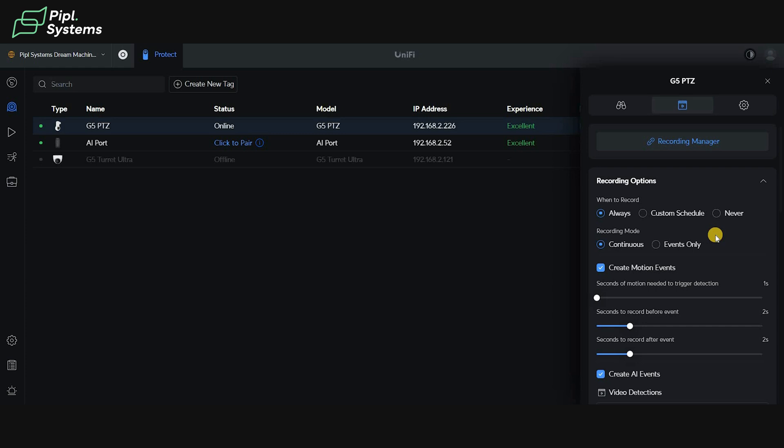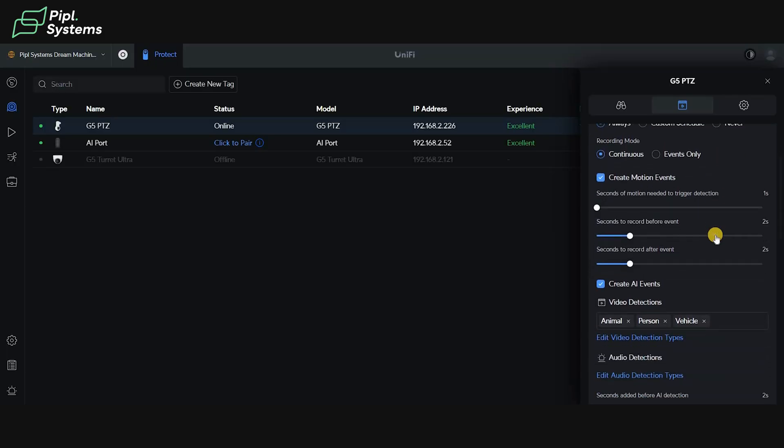You also have different recording modes — record at all times or during specific events. So if there's a person or a car detected in front of the camera, that's when the camera would start recording. In that sense you're saving money because it's storage space — if you're not continuously recording you need less storage, you only get the events, and you don't have to replace your hard drive as often. You can also create motion events and customize how they work, setting seconds of motion needed to trigger detection and seconds to record before events.